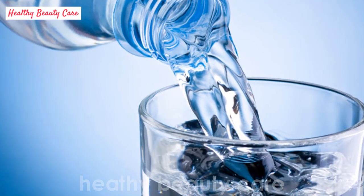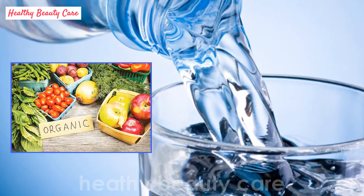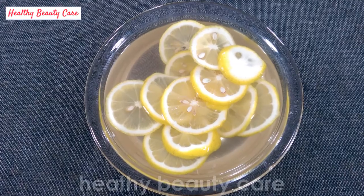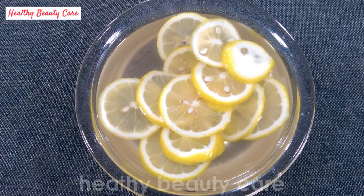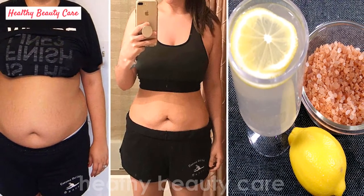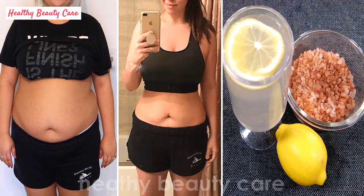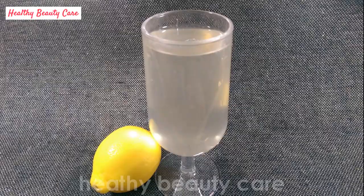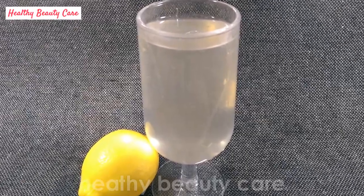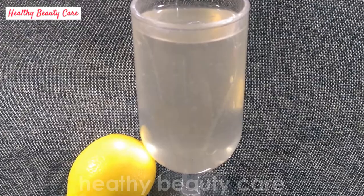Although some beverages found on the market claim this effect, it is better to prepare them at home with organic ingredients. Few people know how to prepare alkaline water rich in nutrients and benefits, so in this video we will share a cheap and healthy recipe. It's essential to drink at least one cup of alkaline water a day — one or two cups half an hour before breakfast.